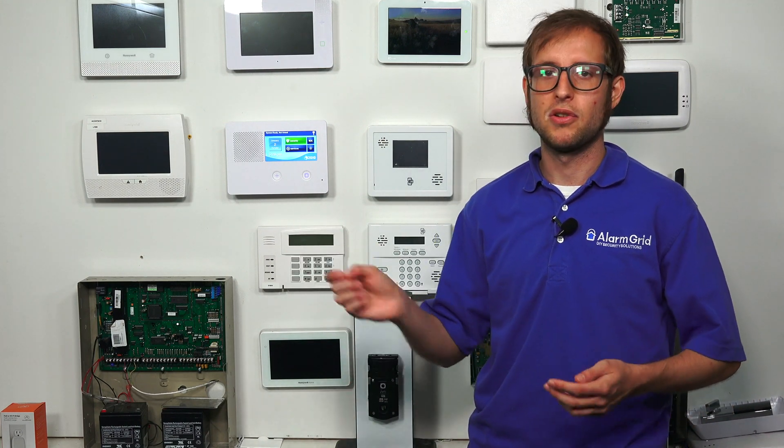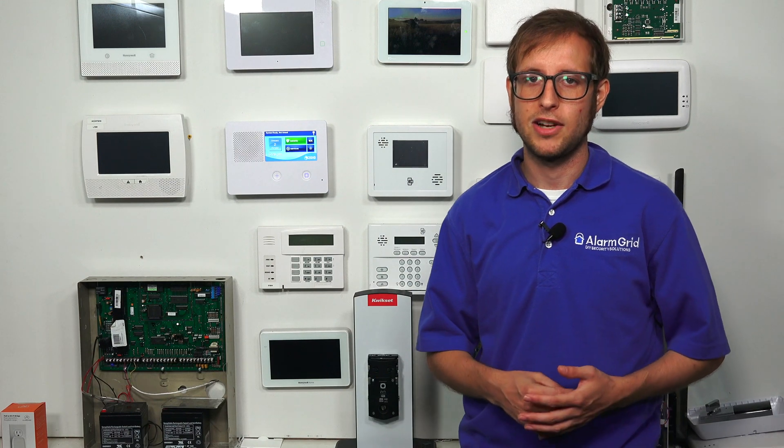Today I'm going to be showing you how to pair a Z-Wave device with a 2GIG GC2e security system. The 2GIG GC2e has a built-in Z-Wave Plus controller for adding Z-Wave Classic and Z-Wave Plus devices. It's recommended that you use Z-Wave Plus devices if possible, because they have stronger connections, better range, and better battery life. If you do mix in a Z-Wave Classic device, just remember that when signals hop through that Classic device, they won't be Z-Wave Plus — they'll be Z-Wave Classic.